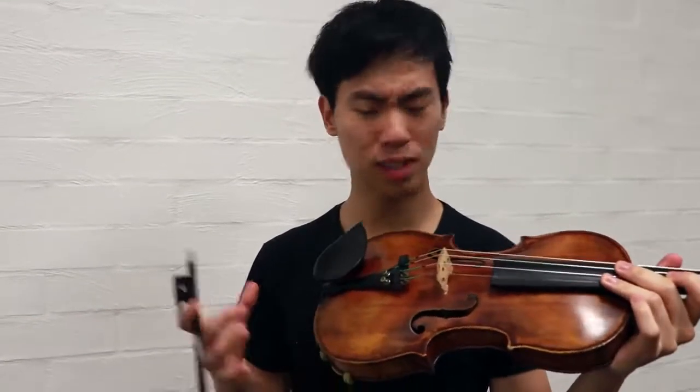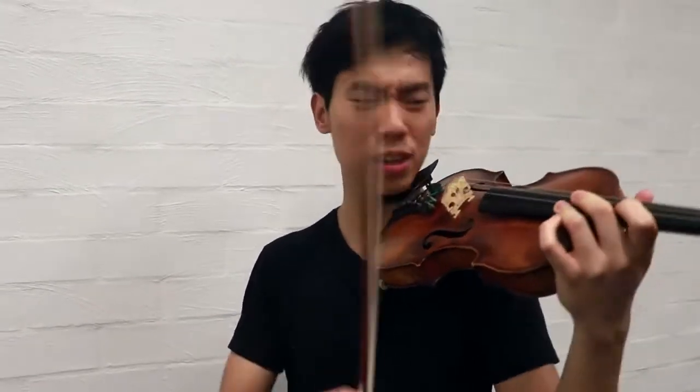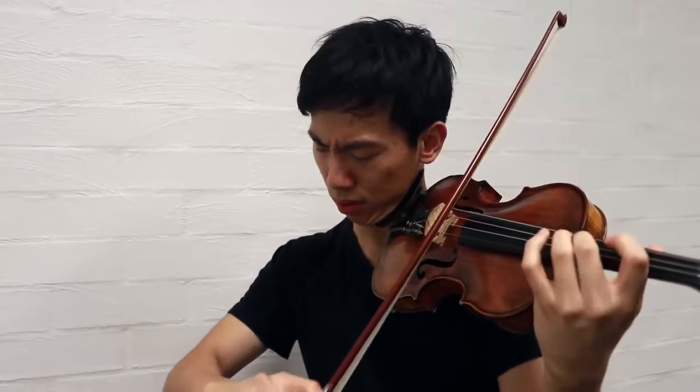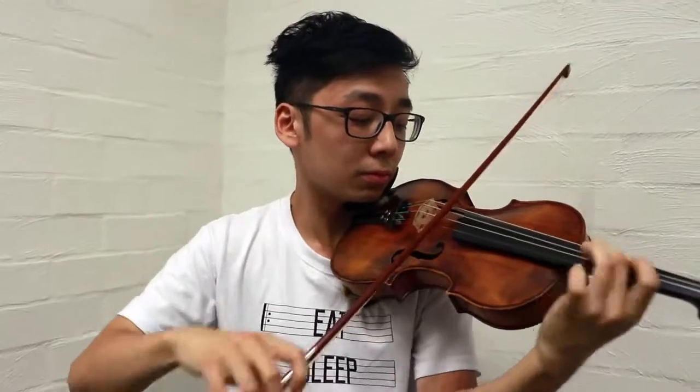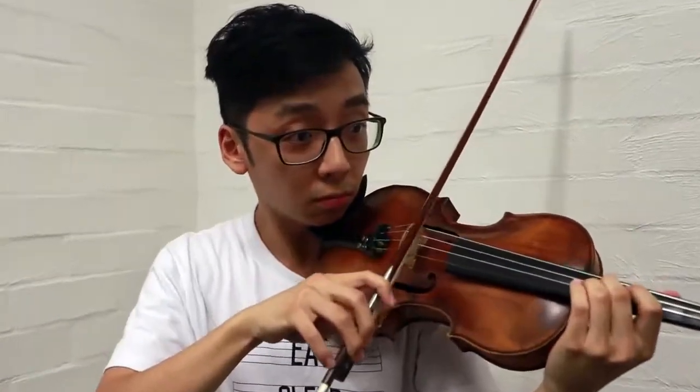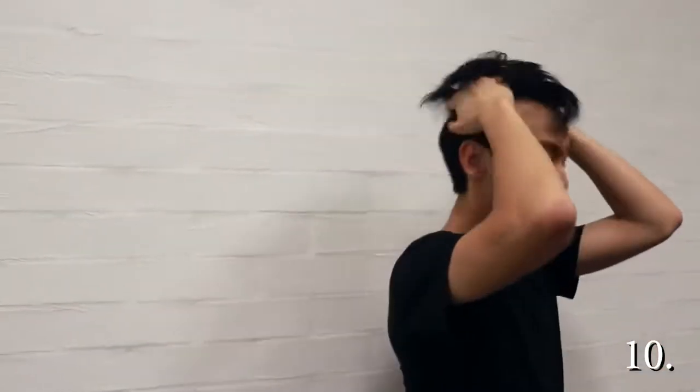I just got it back from the luthier. He moved the sound post, and now it sounds a bit weird. Do you think it sounds softer? I think the D string's a bit muffled. Sounds fine. The response isn't quite there. It sounds pressed. Whoa, really? Pressed will sound like this? That sounds pressed.